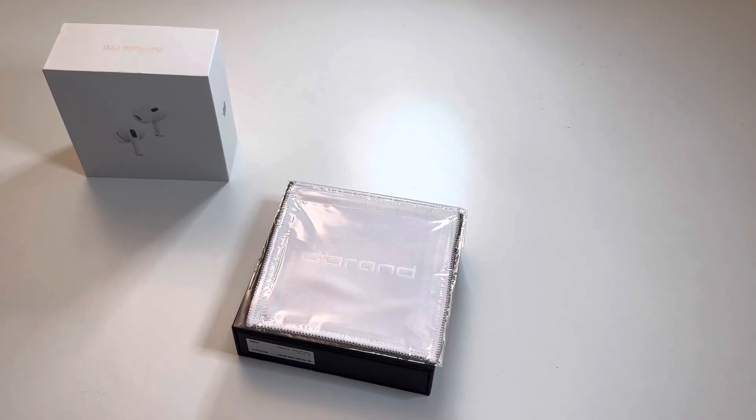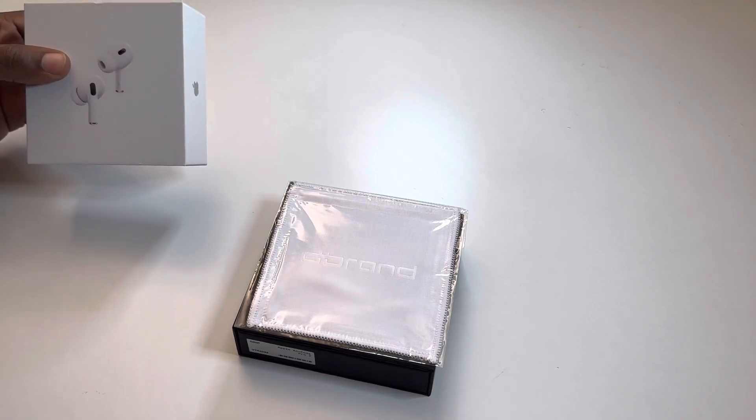Welcome back to Tech and Things. It's your host Mario. We are here to talk about something I'm very excited about, and that is my AirPod Pros.